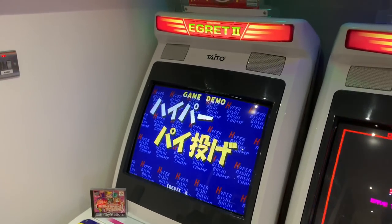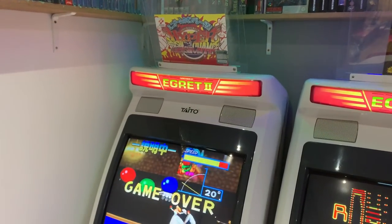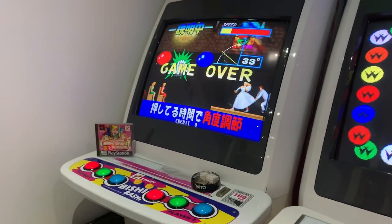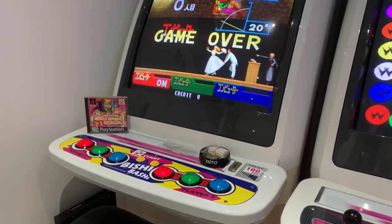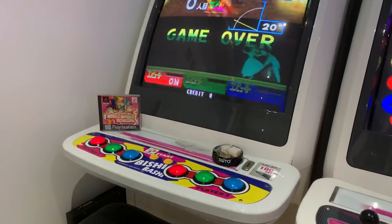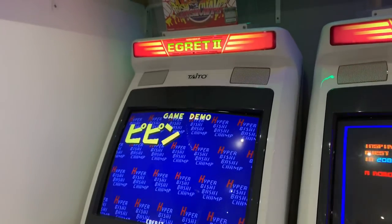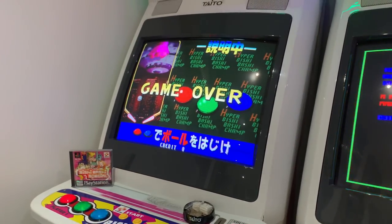First up I've got to show you is Hyper Bishy Bashy on my eGrit 2. I think I've done a video on this quite a while ago when I picked up three of these sort of games — Super Bishy Bashy, Hyper Bishy Bashy, and Salaryman Champ. The Salaryman Champ has a lot of Japanese dialogue so it's a little bit unplayable, but they're all quite simple minigames, a little bit like WarioWare.